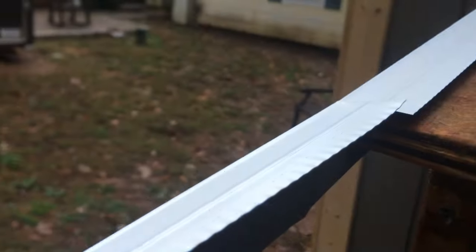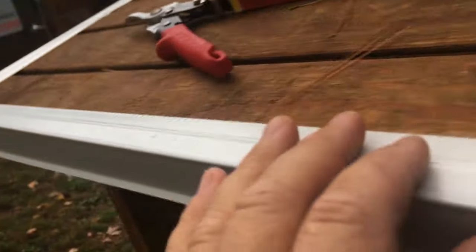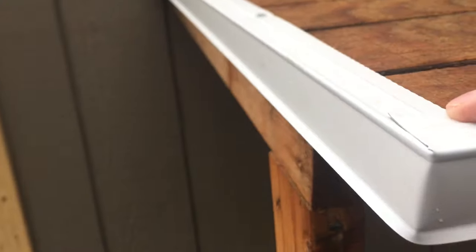You can see where I cut it. All you do is fold this over — very simple. You fold it over and as you fold it, it makes a nice corner. See that? Very simple — you cut the top and fold it across.